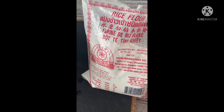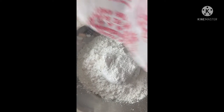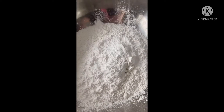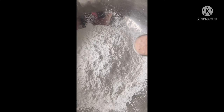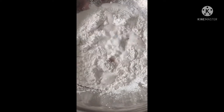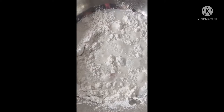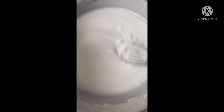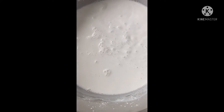For the Bánh Bèo batter, we're going to need 400 grams of rice flour, two-thirds cup of tapioca starch, plus one-third cup and another one-third cup of tapioca starch, and one teaspoon of Himalayan salt. Add two and a half cups of water — that's one cup, two cups, and a half cup. Stir the batter, then add five cups of boiling hot water and stir it again.